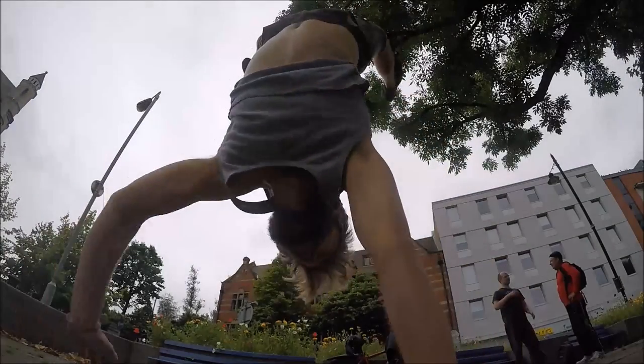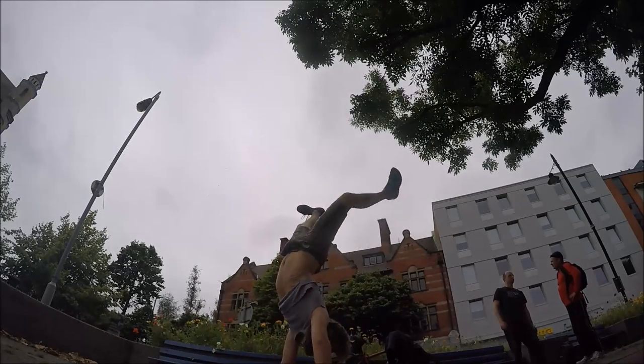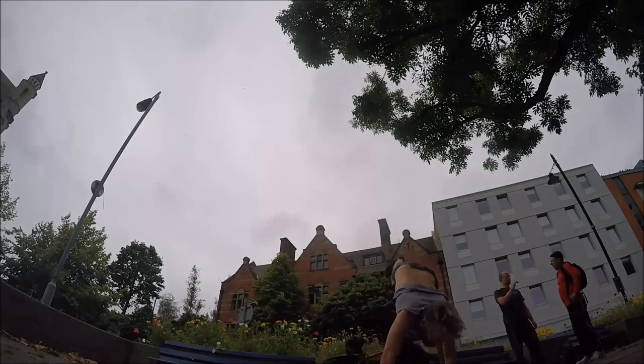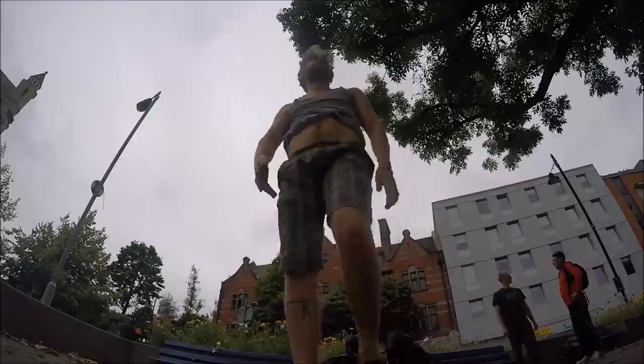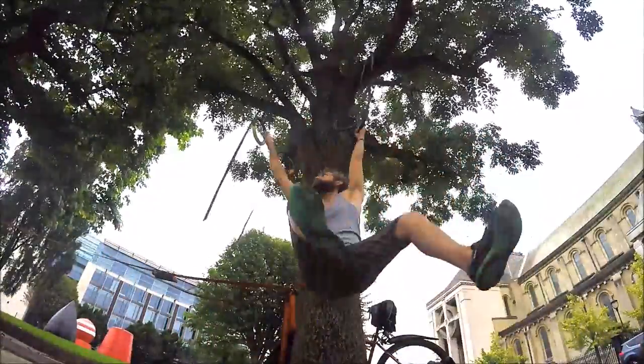Hi everyone, this is Cole aka TheVeganApe. I'm going to be narrating this video, so get your ears ready for my voice. Here I am at Boy Park in Belfast. I'm here every week on Sundays if you want to come along.